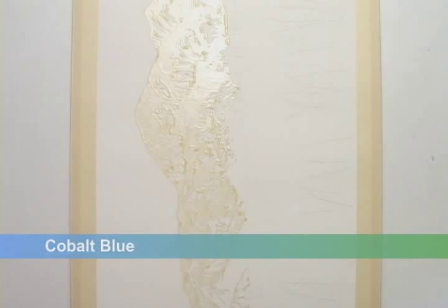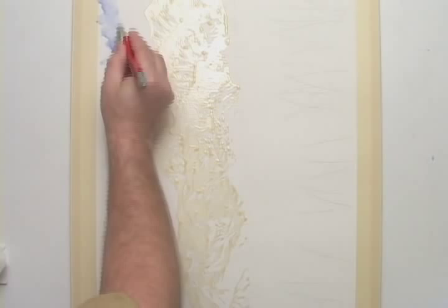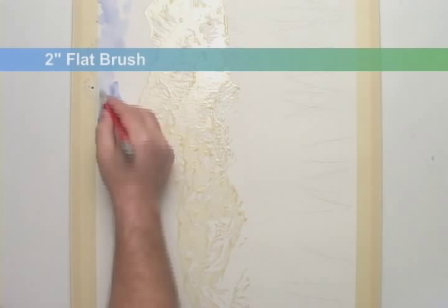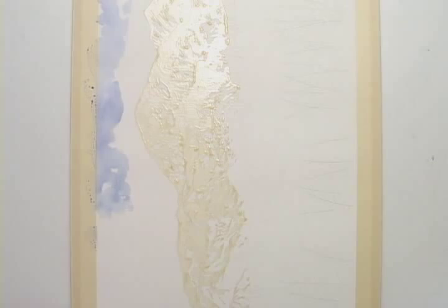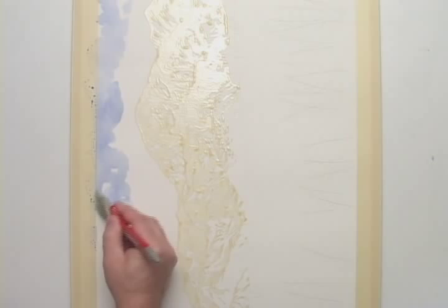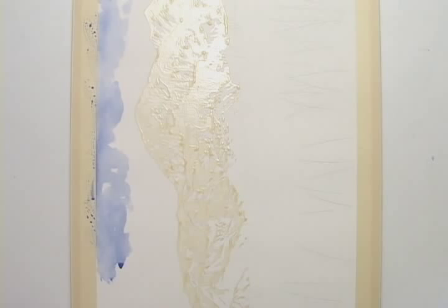With my painting tipped onto its side, I'll brush on some cobalt blue. This time I do not pre-wet the paper — the sky is dry. What I'm doing is dabbing on sky around clouds; what is not painted will be cloud. You can see that I'm applying the paint unevenly, and I'm purposely varying the consistency of the paint. I don't want the color to be uniform.